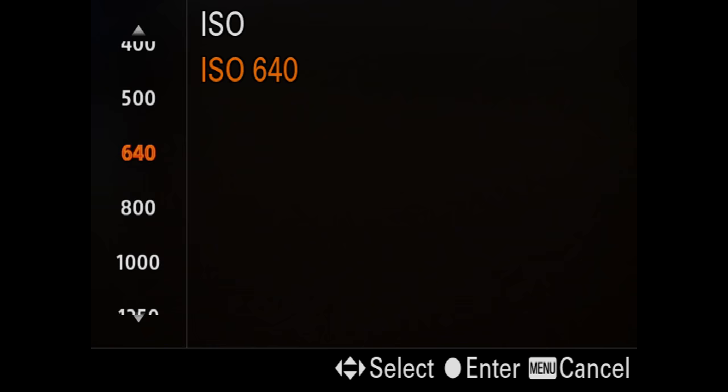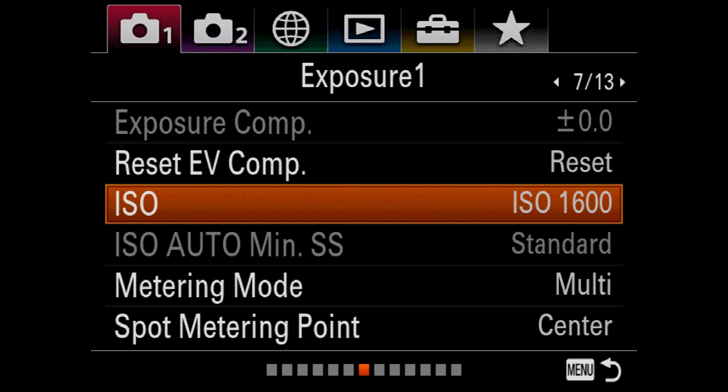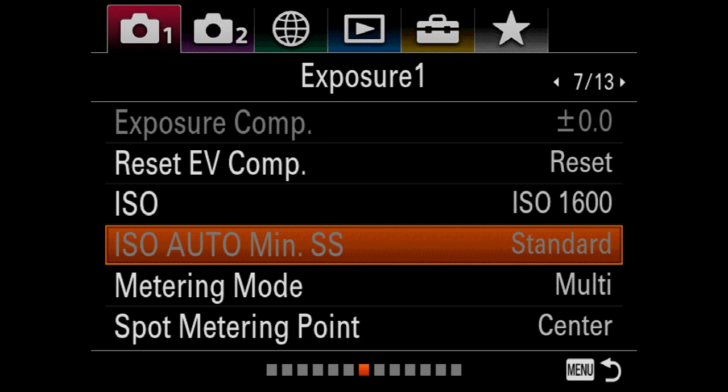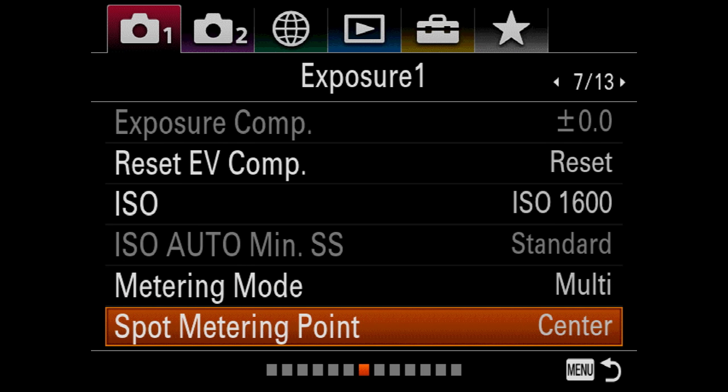For ISO, I always turn auto ISO off — I always want to be in control of my ISO. I'm always shooting manual. Many of you won't do that, but that's okay. I just like to be totally harnessing all the camera's controls on my own, but I've been doing this a while.